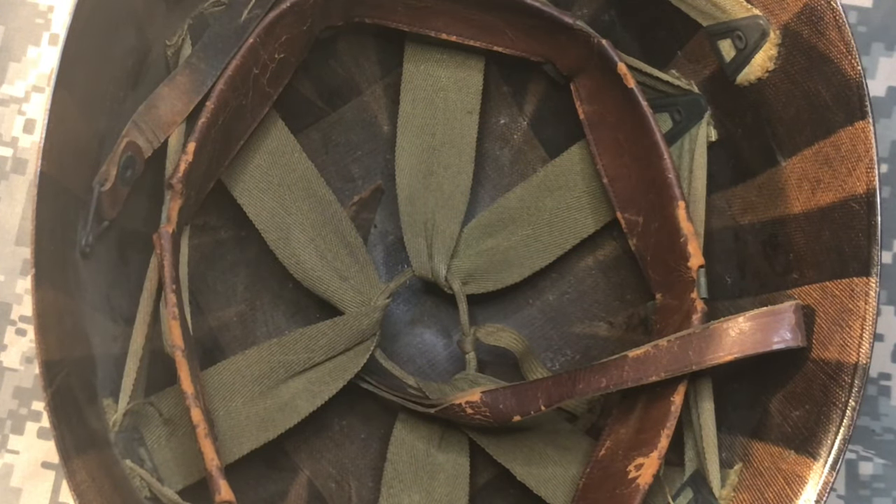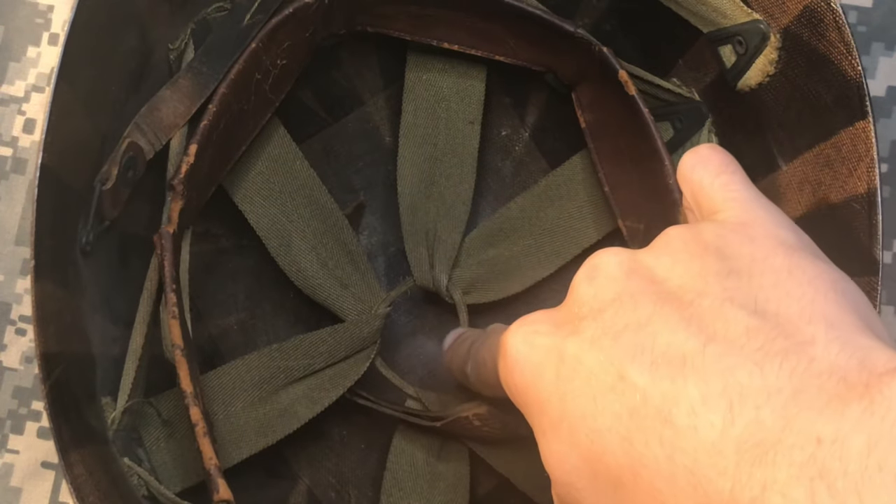This helmet liner in particular is a Westinghouse liner with the marking right about there. Here it is.